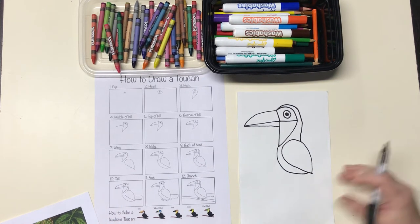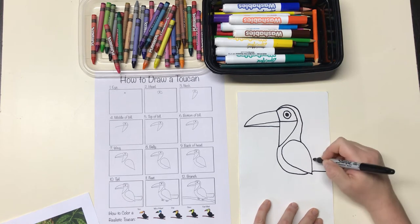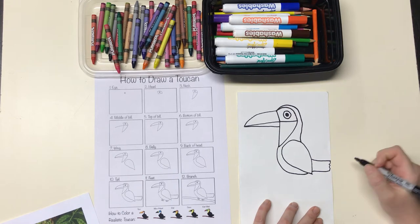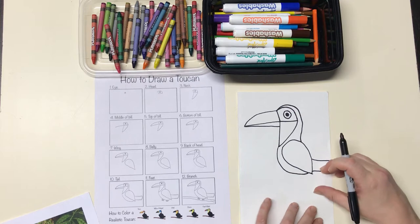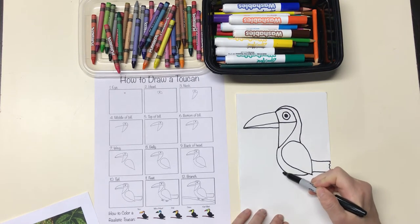Then I'm going to make the tail. The tail gets really close to the edge of the paper — it's basically a couple of lines that come out and then you can do a wavy line on the end if you want. Your tail could be longer than mine; I ran out of room. After the tail are the feet, which are like making almost a bumpy line.